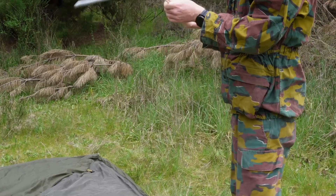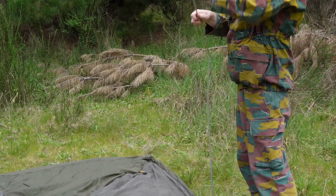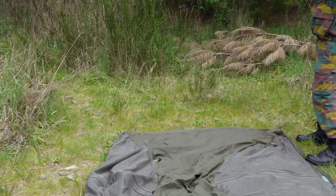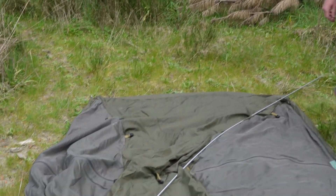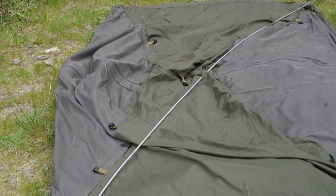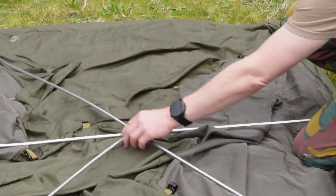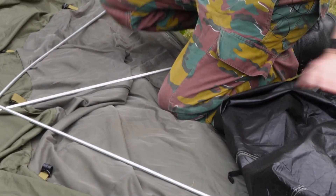There we go — we've got the nice aluminium poles laid out across. One across that way. You've got the two cross-corner poles and the horizontal one.